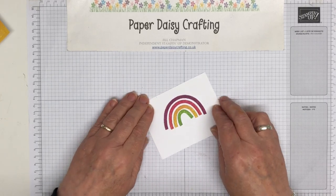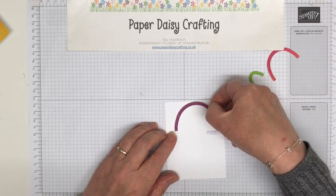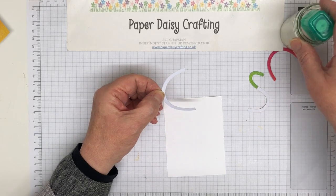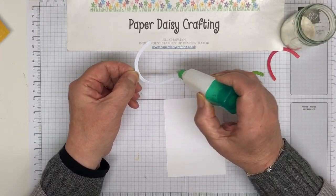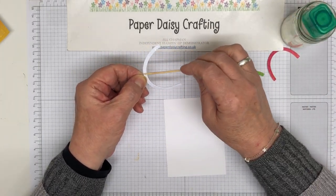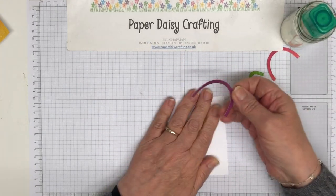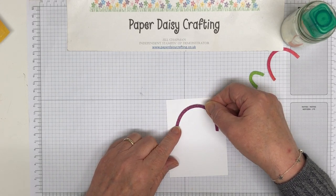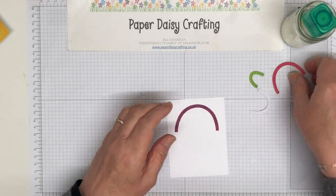Then we're going to glue this down. I might turn it round a bit because I think it will fit this way. So a little bit of Tombow on the back here. Sorry, I'm going to hiccup all the way through this video — that's not what you signed up for! I am loving this whole rainbow bundle and the papers that are free in celebration that go with it just add so much to it as well.